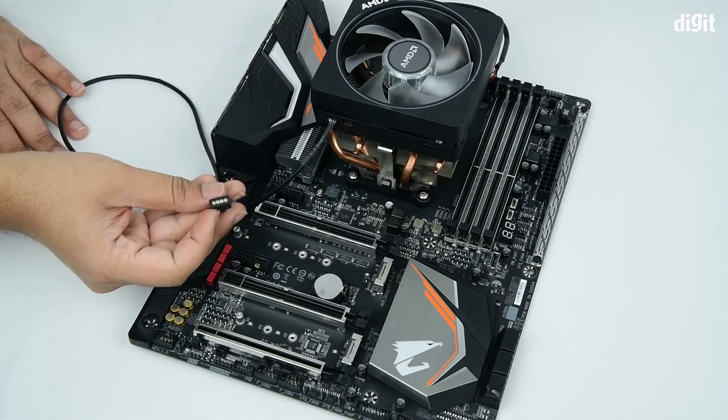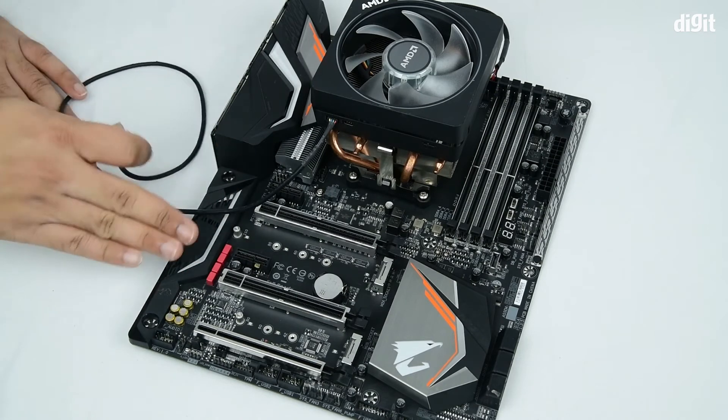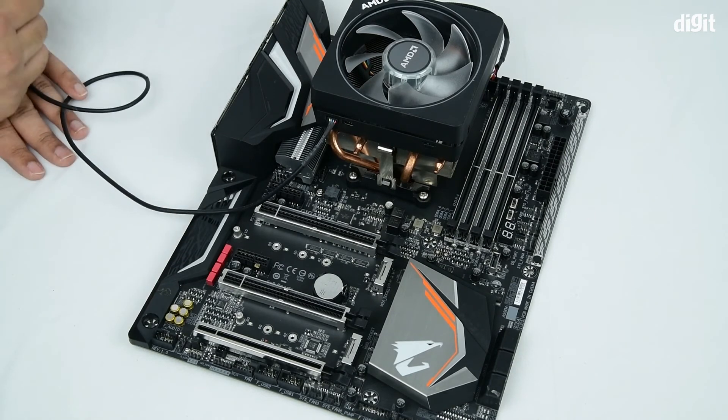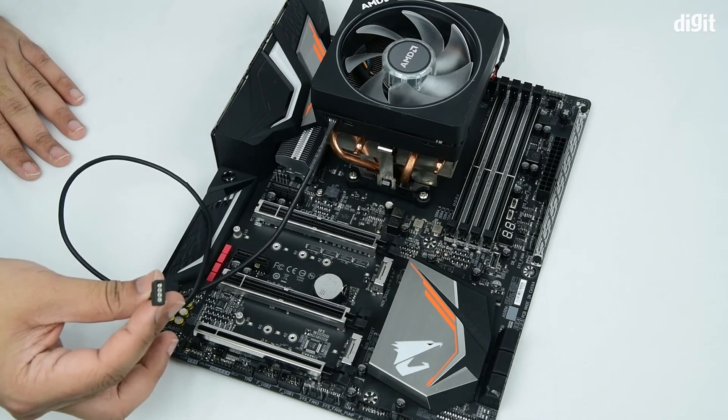Then find an RGB header on your motherboard — this would be a 4-pin header. In this case, we do not have any RGB header on this motherboard, but there are certain cases in which you do. Simply attach and you should be done.